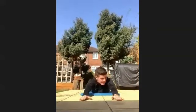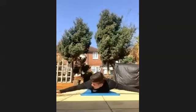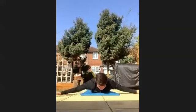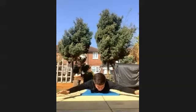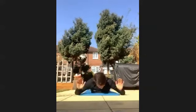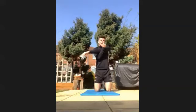Should feel it in your shoulders. Keep going. Well done. Last 10 seconds. Last three, two, one. Have a rest. Stretch out your arms and your shoulders.